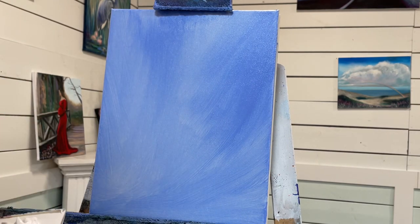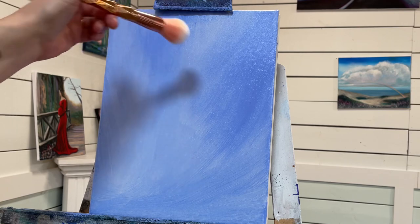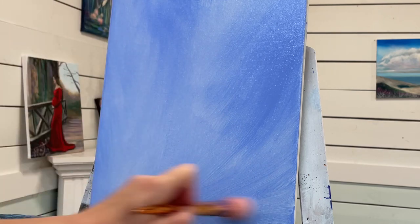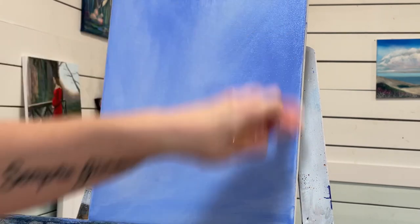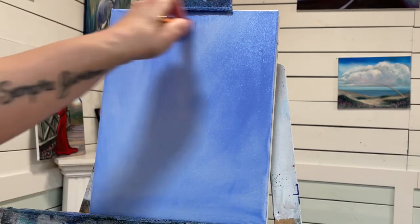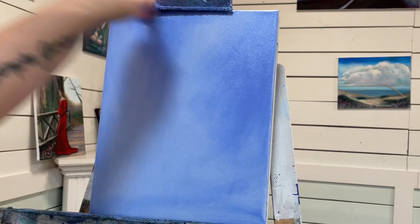I'm going to show you guys a tip: use a dry, soft mop brush — no water or anything on it — and just kind of make those streaks disappear. It's like airbrushing it. This is a quick and easy way to do that. See, it really softens everything.